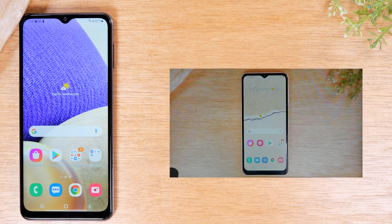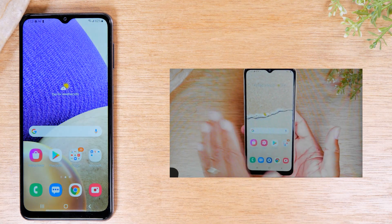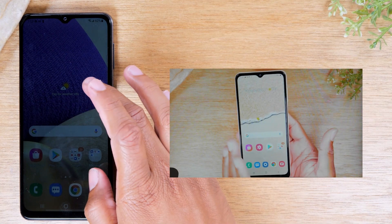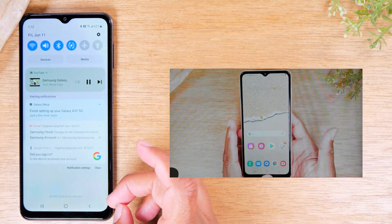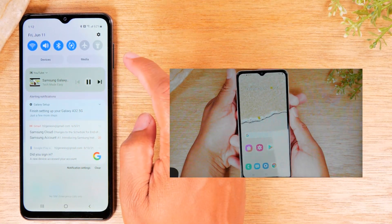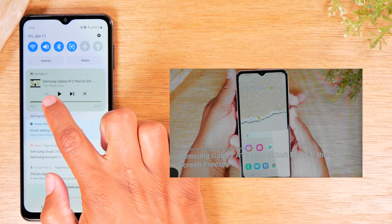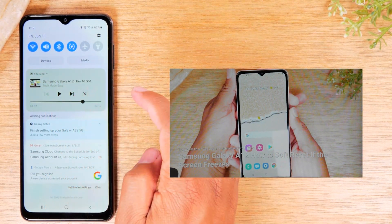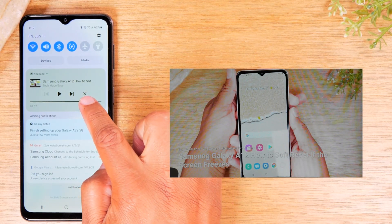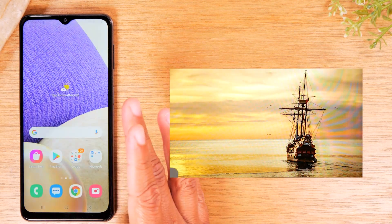I assume most of you are watching this because you want to play a video from one of your streaming applications, so hopefully these methods give you good options. When you're done, swipe down from the top of the screen — you can control the video from there. You can pause it, swipe down with two fingers to fast forward to a different point, or tap the X to stop the video from playing.